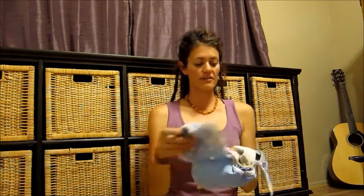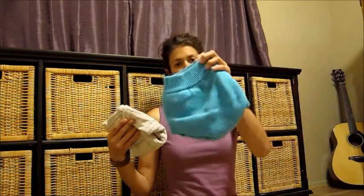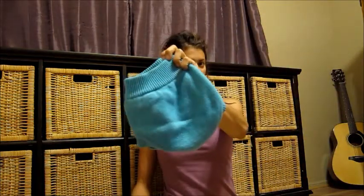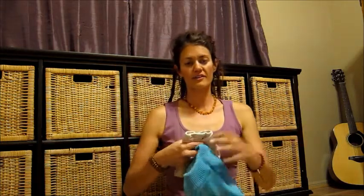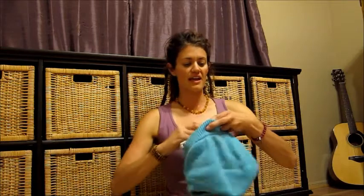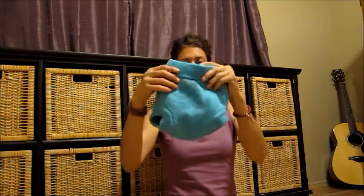Another type of cover you could use over your pre-fold is a wool cover. You can't use this on its own — you need to use a pre-fold underneath. So you put the pre-fold on baby first, and then you pull the wool cover over baby.